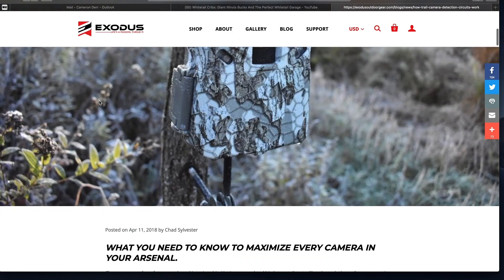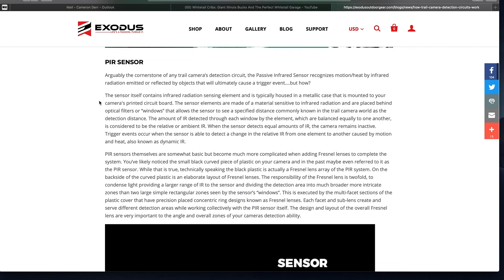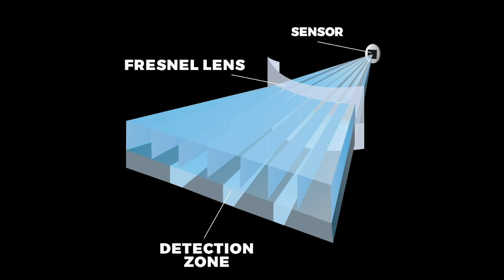Most people think this little black plastic thing is actually a PIR sensor. And when you ask them what a PIR is, that's typically what they point to. They're not totally wrong, but the actual black plastic concave piece is actually a Fresnel lens, which if you were to take that apart, is made up of a couple of different levels and a bunch of concentric cones or rings on the backside.